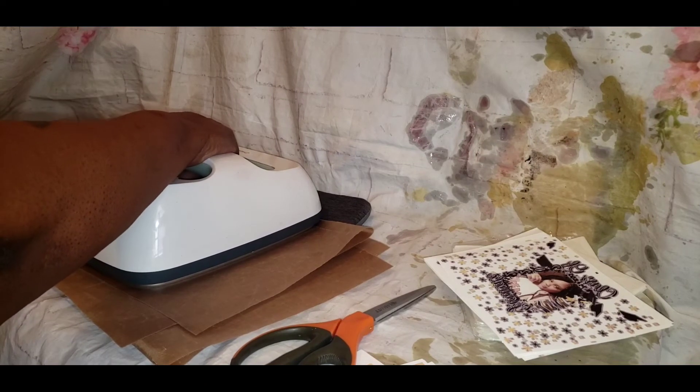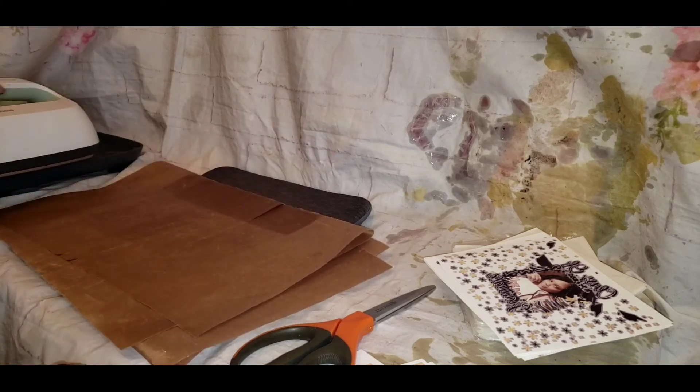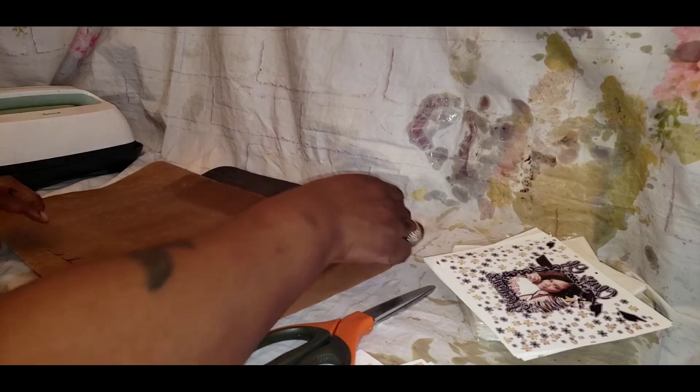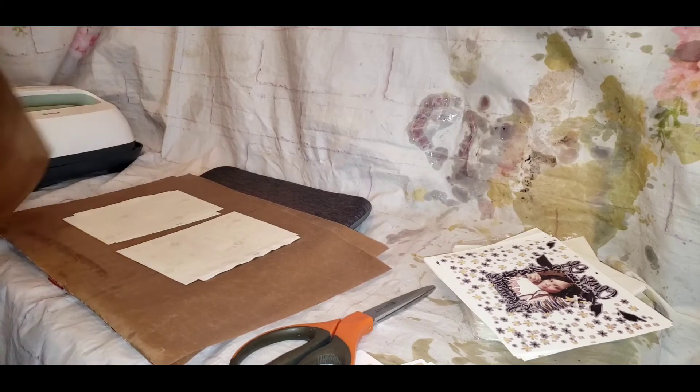Actually, I think I said 385 — no, I have it set at 390. I can't remember exactly, but yeah, I have it set at 390, and I gave it a nice firm press for 60 seconds.